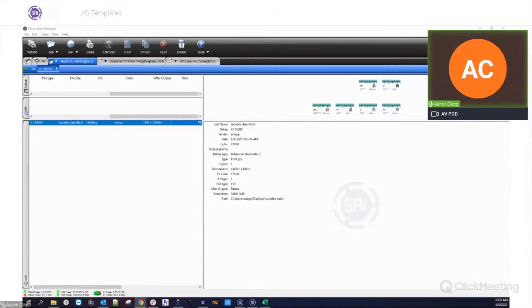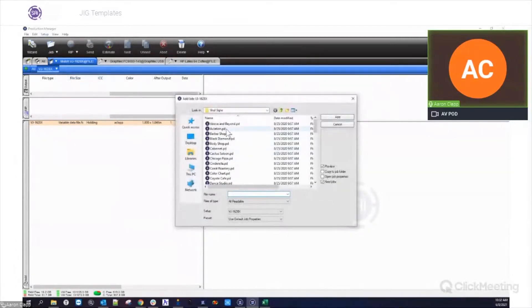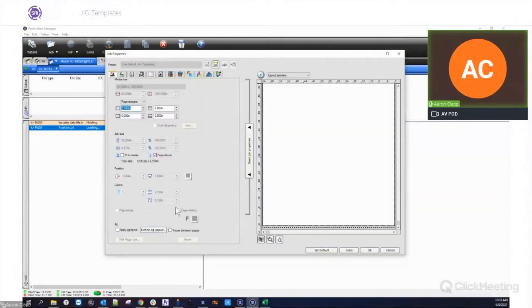Setting up these jigs is really easy in Flexi, and we're going to start in the Production Manager. The first thing we'll do — we've got Production Manager open here — is import a job real quick and take a look at the jig layout settings.